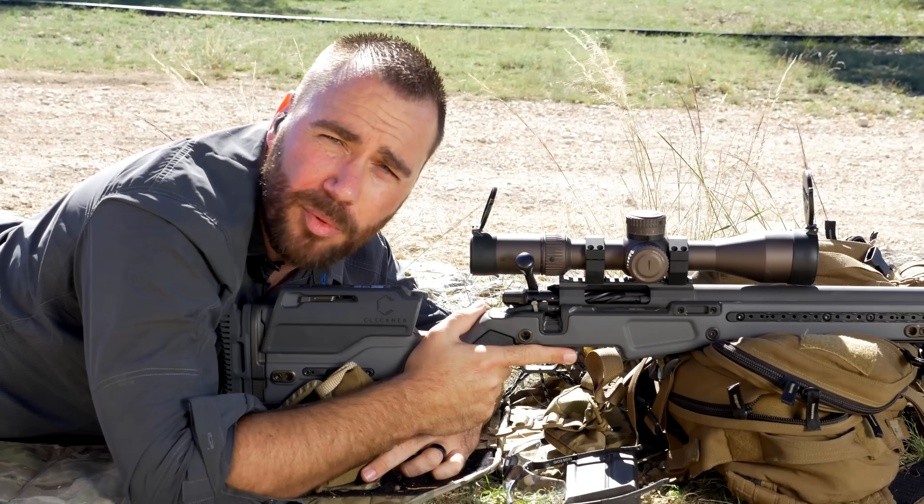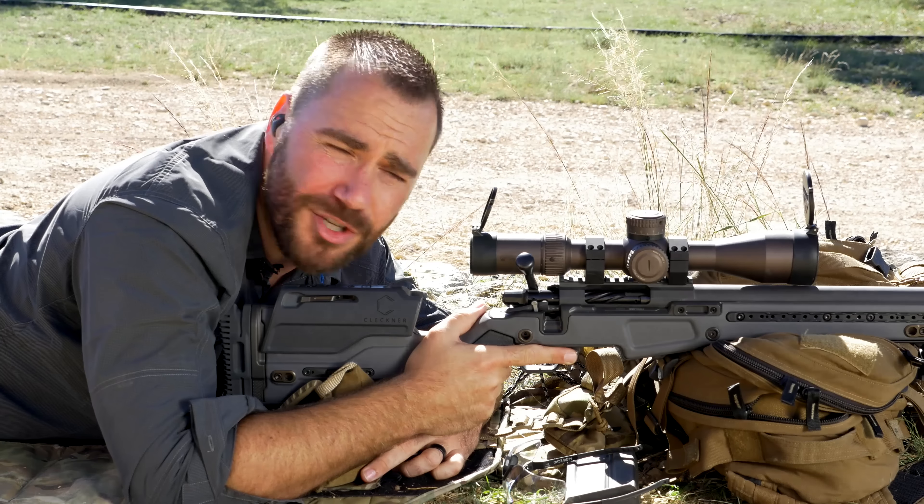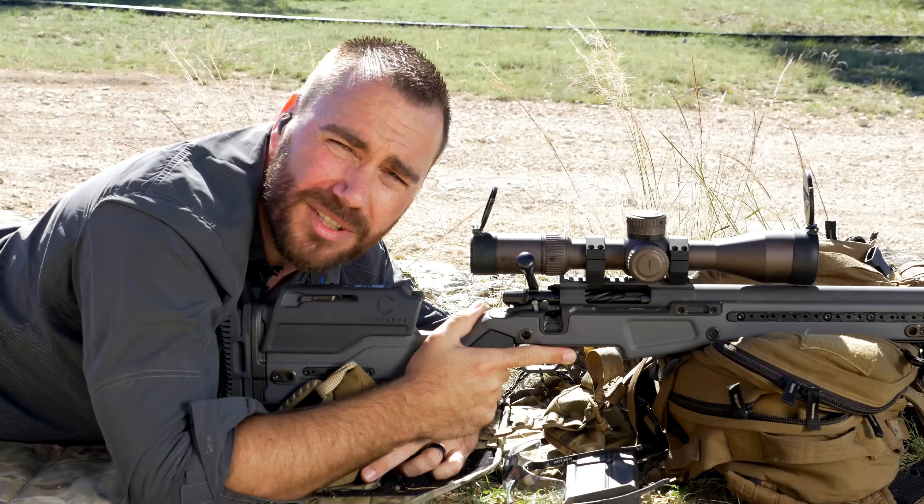Hi, I'm Ryan Kleckner. I'm a former special operations sniper and the best-selling author of the Long Range Shooting Handbook, and I want to talk about how to run your bolt.